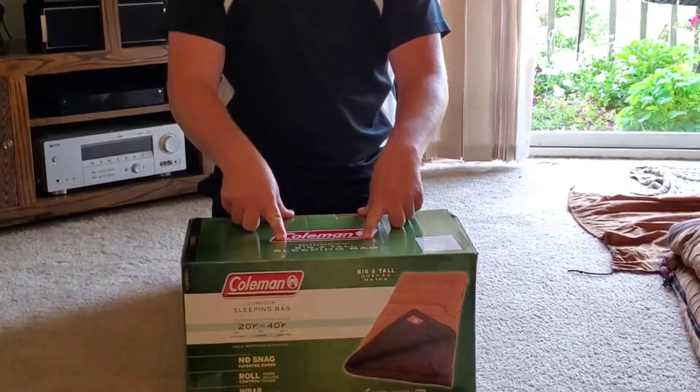Hey folks, my name is Matthew. I am with the Cowboy Camping that I have been explaining through my End Direction videos. I am here to describe the product, the Coleman Big and Tall Sleeping Bag.